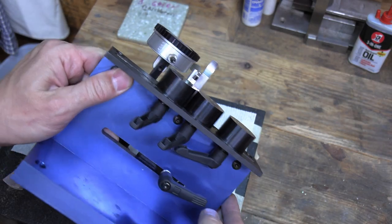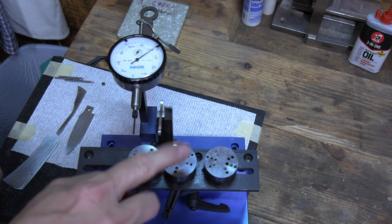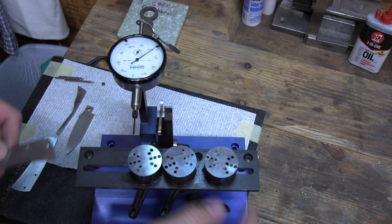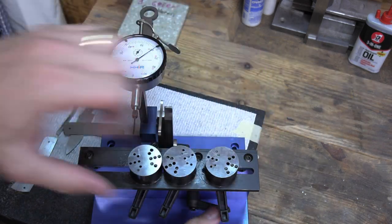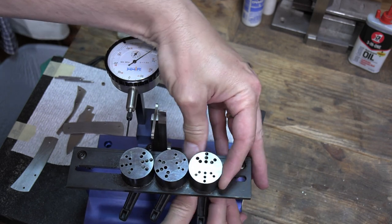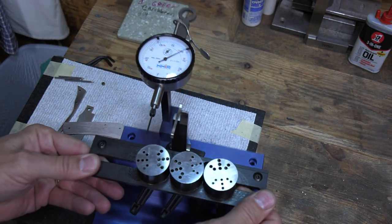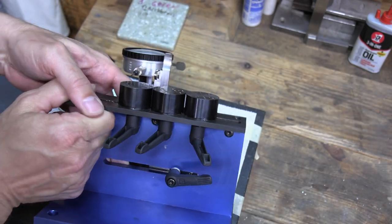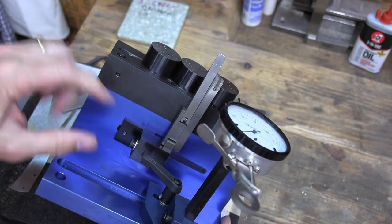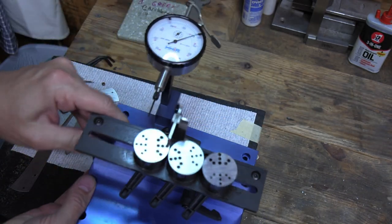I've got the front two pucks already set. I wanted to show you setting this last one — you loosen it with this handle, and it can move back and forth along this slot, and it can turn and adjust all different ways. There's also a handle for sliding the piece on the back right here, which is what connects to and pulls your spring back.